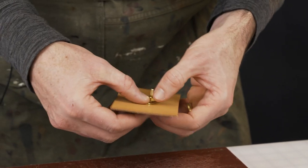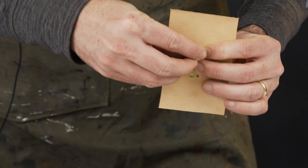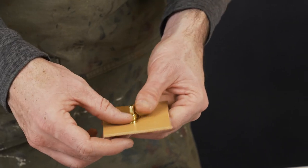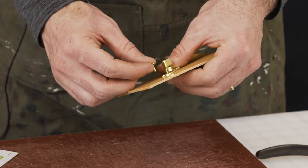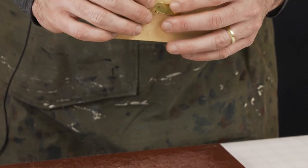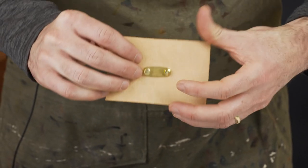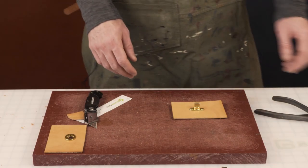We've got the washer which goes on the back side. We thread the posts through, one side at a time, then place the cap on and give a little pressure — it clicks in. This is a 9-millimeter post. You need to make sure you have enough of the rivet going through the leather, accounting for the thickness of the brass plate and the back side as well.